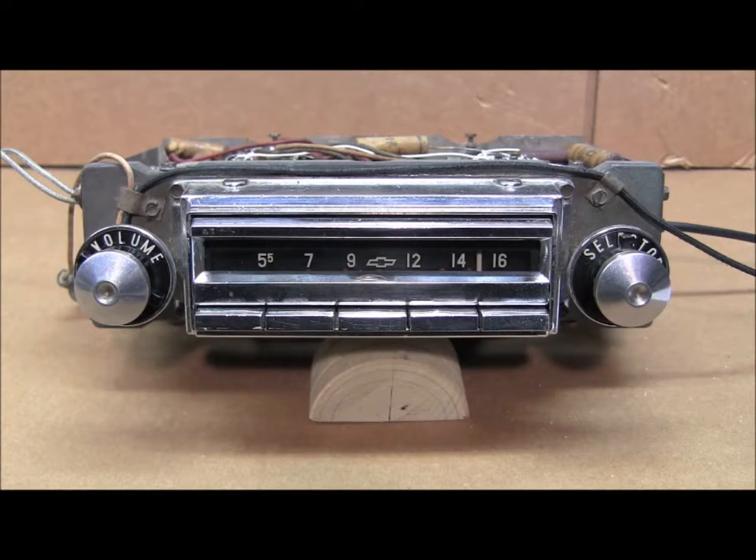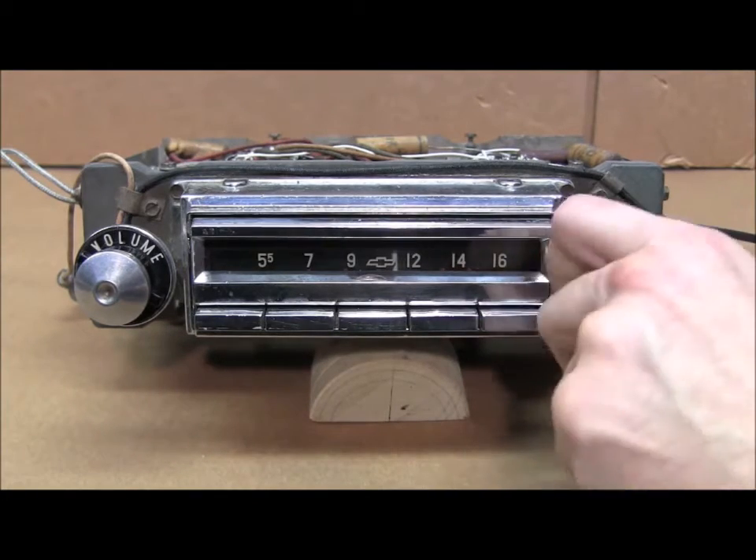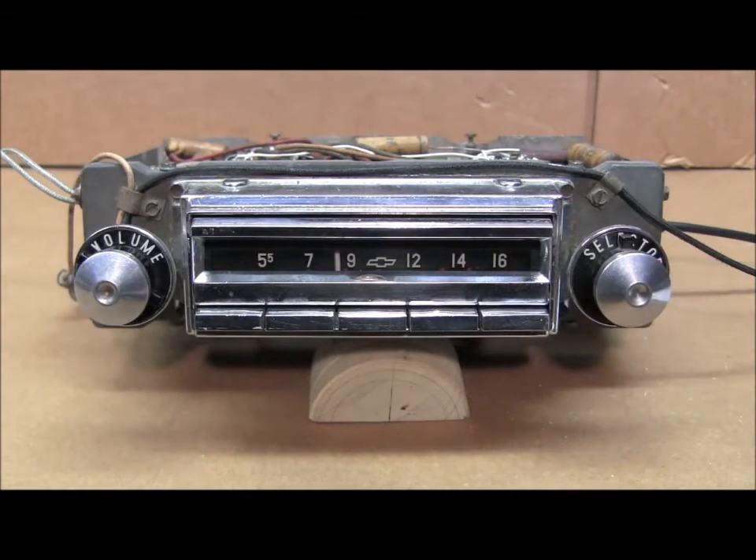Now the LED is showing continuous flashes, and this step sets the auxiliary input, whether it's enabled or disabled. The upper half of the dial sets it to enabled, the lower half sets it to disabled. We'll go ahead and disable it since we don't have it on this installation.